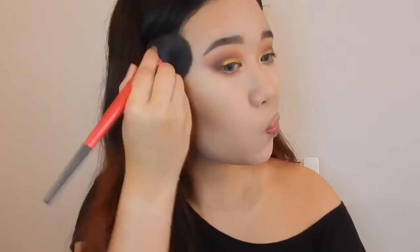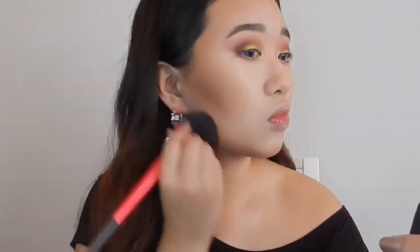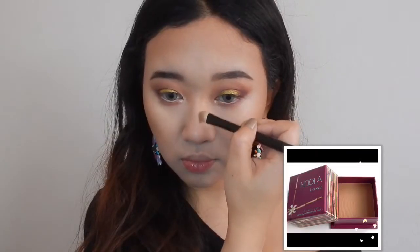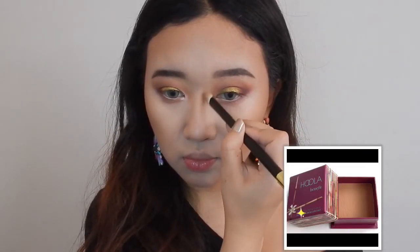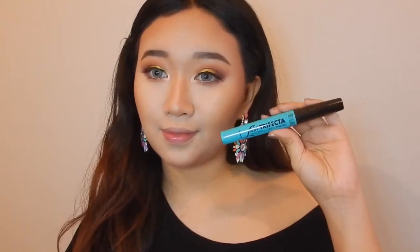I'm just contouring my face, nose, and forehead. After that I pop some lashes on and apply mascara on my lower lash.